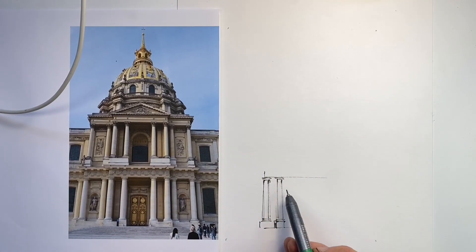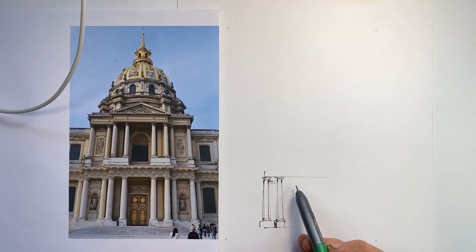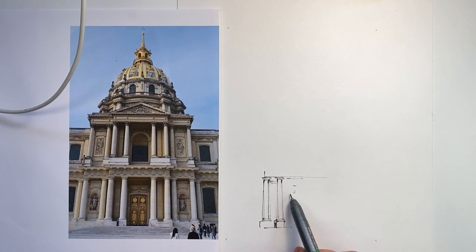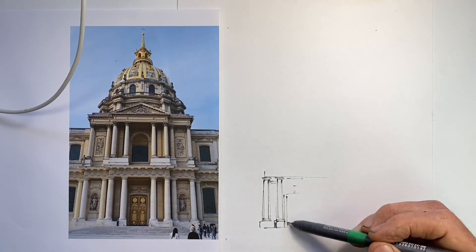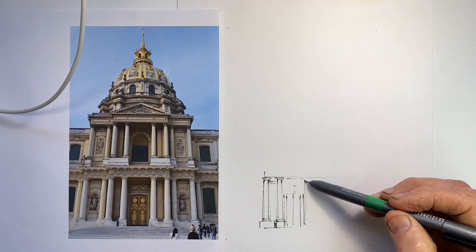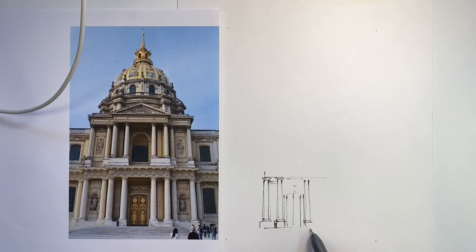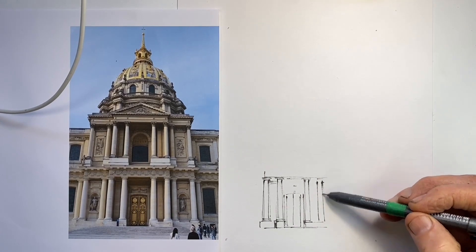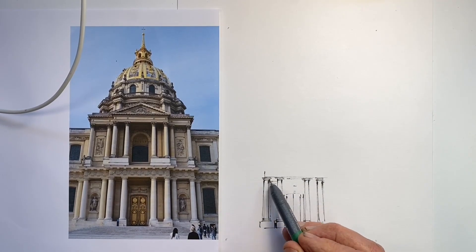This is the centre of the front façade of Eglise du Dom in Paris, the church where Napoleon's tomb now is. We're close enough to the front, looking up, that we do have a vertical perspective — the three-point perspective impression of the building narrowing as it gets higher.